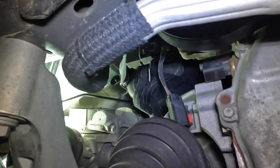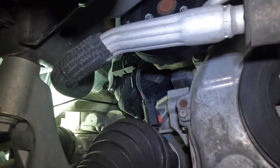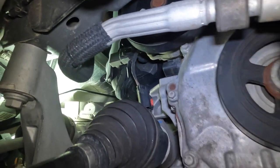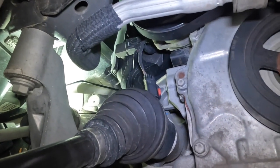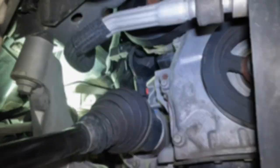I got my connector off — as you guys can see, that thing was a real fight. Now I've got to remove my sensor. What I'm going to do is take a 27 millimeter socket, go in through the wheel well — I think that's going to be the best approach — and go ahead and take off the sensor. I'm going to time lapse that for you.